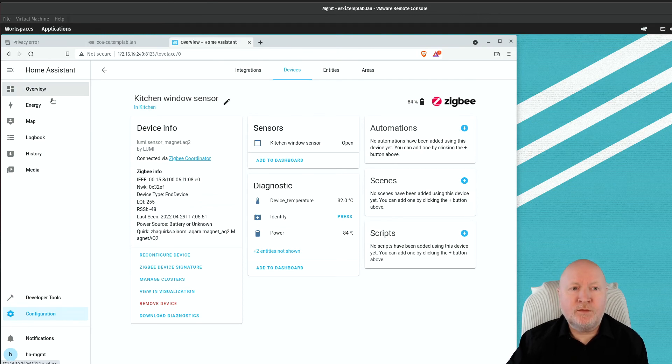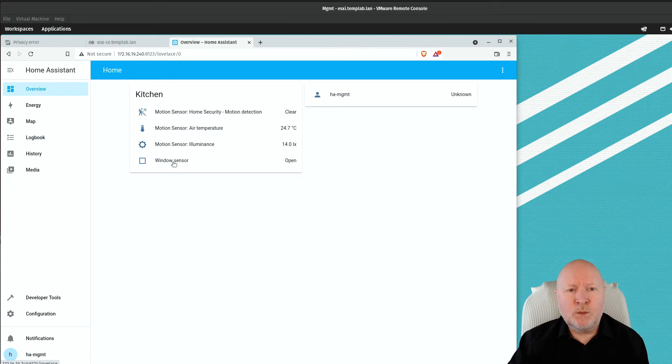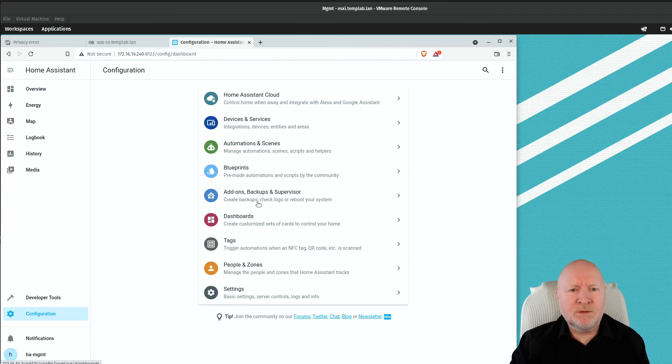Going to the Overview section, we can now see our kitchen window sensor. It's a simple pair of magnets — bring them together and it shows closed; separate them and it shows open. It responds very quickly and everything is happening locally within the home, not going off to the internet or a cloud server. That makes it much faster to respond, and there's really nothing else to set up for a simple on/off device like this.